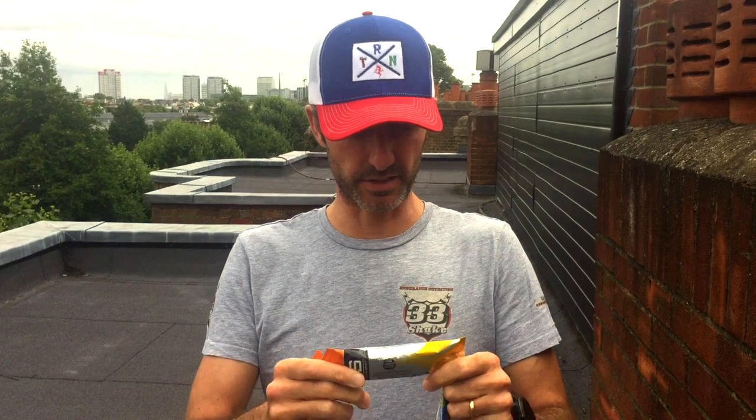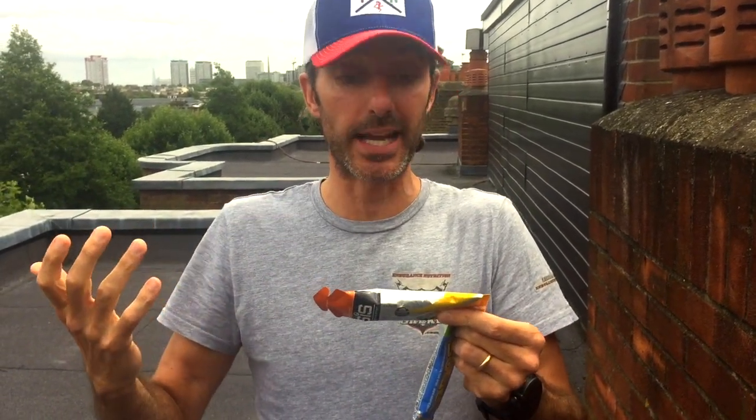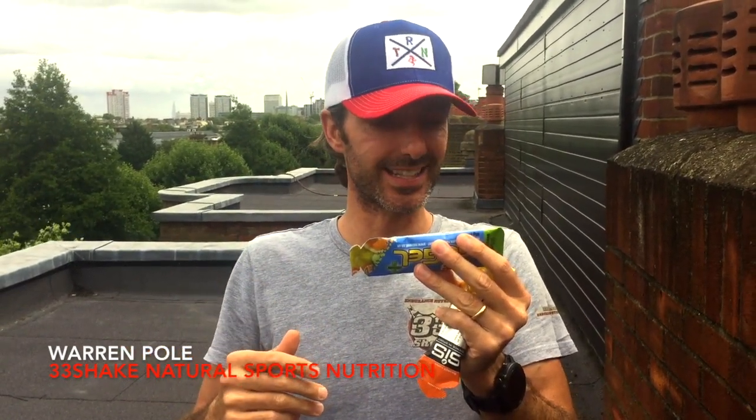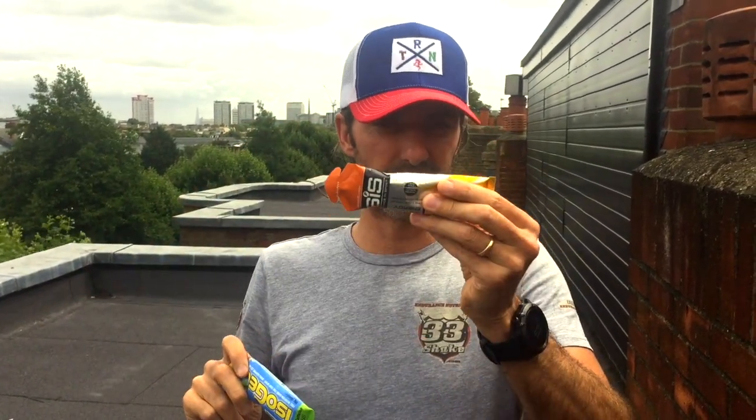We're not going to go through every single ingredient, but let's look at some highlights. In the Science in Sport gel, it's water, maltodextrin, then acidity regulator, some citric acid, preservatives — sodium benzoate, potassium sorbate — and then some sweetener. In the Hi5 gel, we've got water, maltodextrin again, acidity regulator again, citric acid, and those same preservatives — potassium sorbate and sodium benzoate. There's a huge crossover — you could almost say these are virtually the same. There's a tiny bit of caffeine in one and a slightly different sweetener in the other, but those are way down the list.